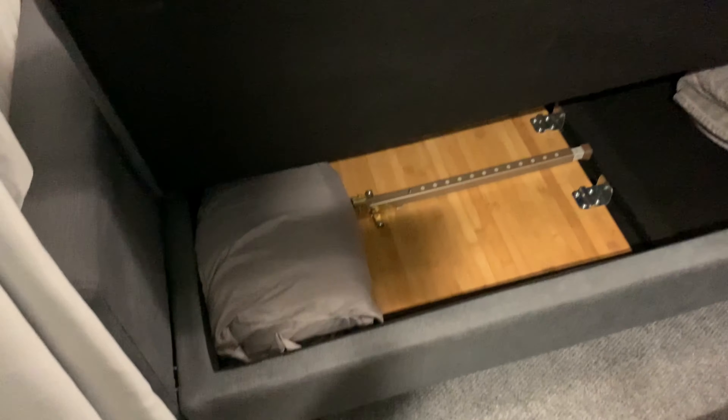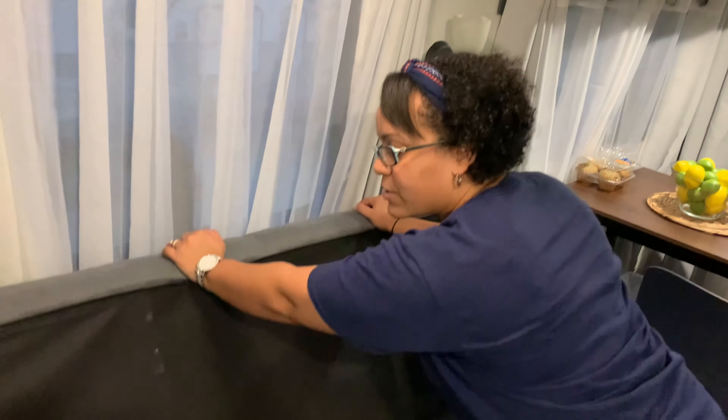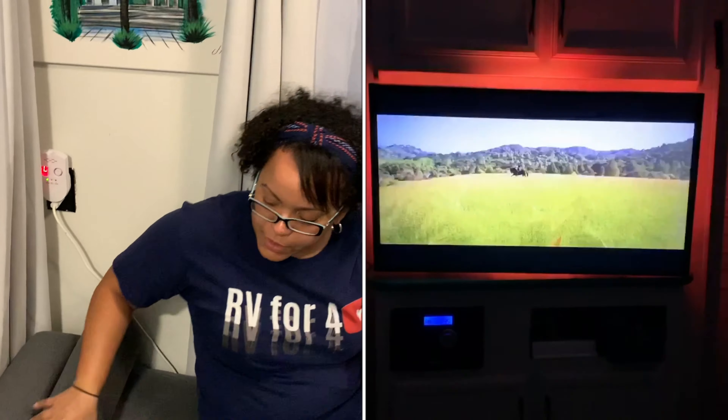We have blankets stored here because everybody gets cold watching movies. This sofa actually turns into a bed — it's probably a full size. If you have guests over and they stay the night, this is a good place for them. Joaquin and I actually fit here together; there's enough space. It is really comfortable, and for movie nights we just open it up, sit on it with our little things, everyone in PJs — it's nice and comfortable.